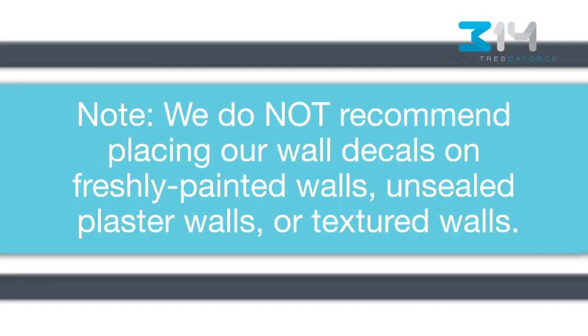Note: we do not recommend placing our wall decals on freshly painted walls, unsealed plaster walls, or textured walls.